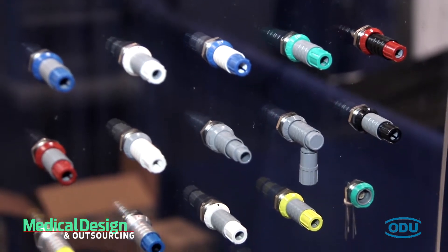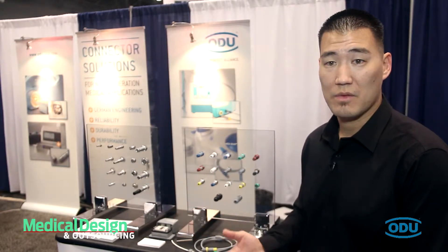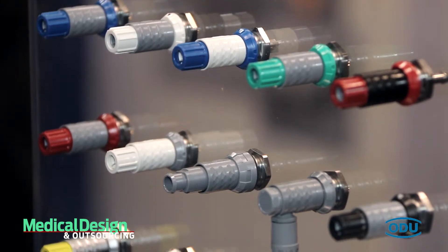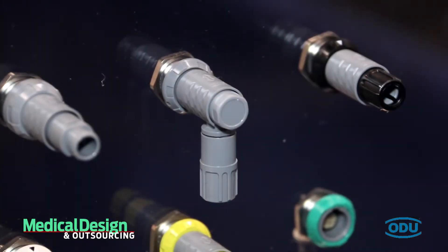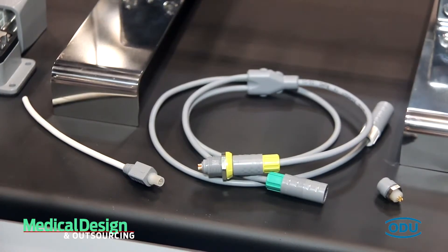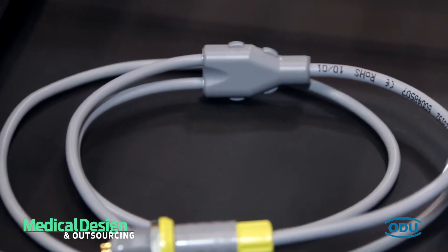We also are within test and measurement and industrial. We have a plastic connector as well as a metallized connector. We have all different types of housings ranging from straight plugs to inline receptacle housings to panel mount, even a right angle option. This is mainly used for disposable applications as well. We do added value to our connectors, whether it's cable assemblies or overmolds. We can do overmolds in-house as well as some of our other ODU facilities overseas.